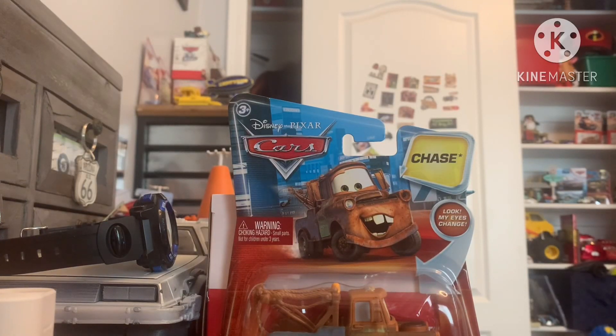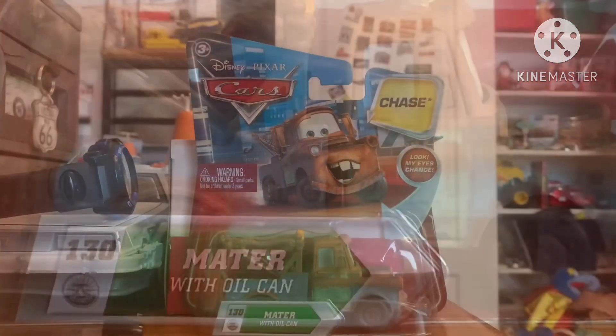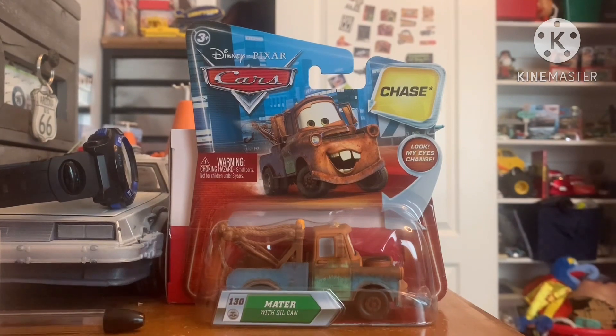Hey guys, welcome back to the channel and today we are going to be taking a look at Mater with Oil Can from the 2010 Disney Pixar Cars Chase Collection.